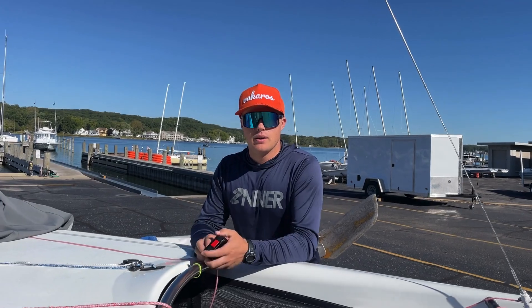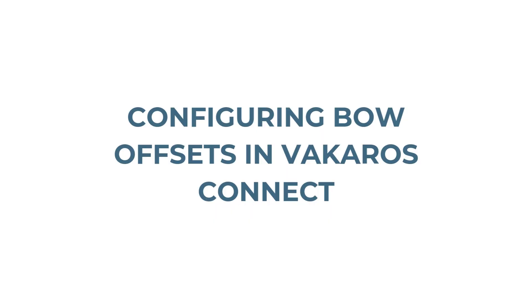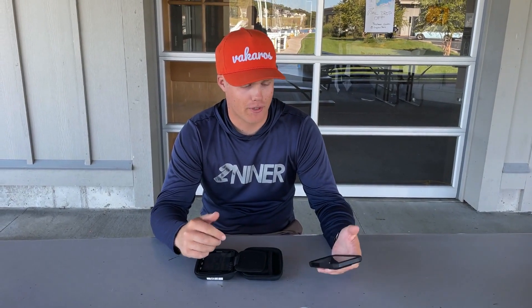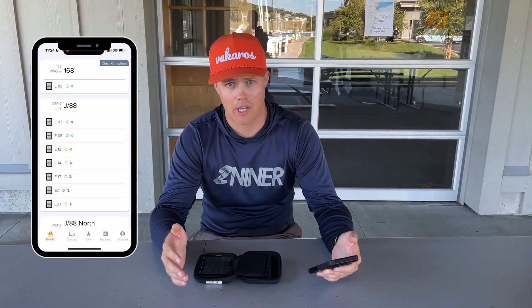Now that we know that, we can go into our app and configure that bow offset so it's ready for use while racing. We've measured our bow offset — it's 100 inches for this VX. Next, we're going to input this using the Bekaros Connect app. I'll open up the Connect app and click on the boat profile I want to apply the offset to.